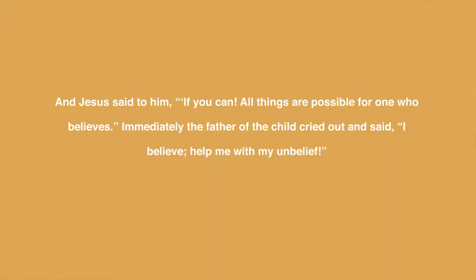This week's concept is faith. I love the story in the Bible where a sick boy's father brought the boy to Jesus to be healed, and the disciples could not help the boy. Jesus said to him, 'If you can — all things are possible for one who believes.' Immediately the father of the child cried out and said, 'I believe; help me with my unbelief.'